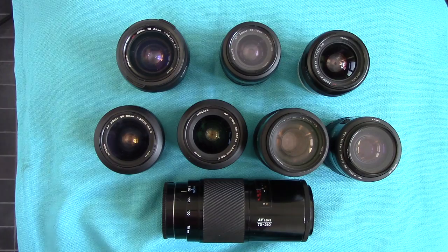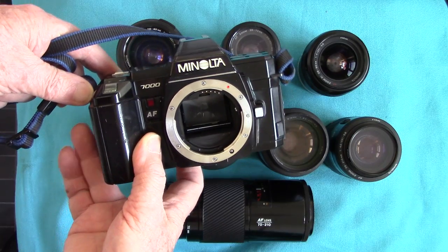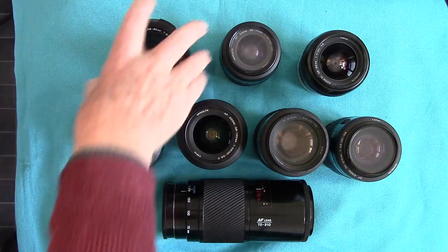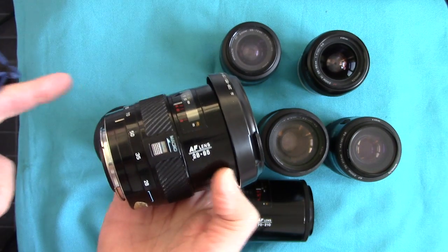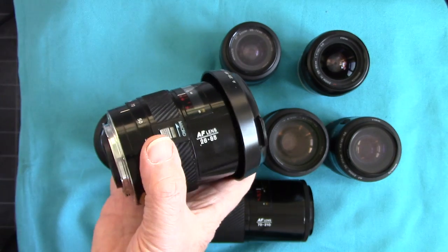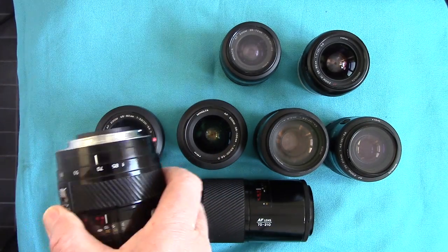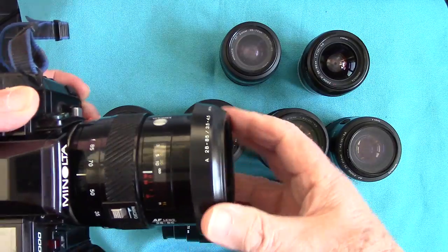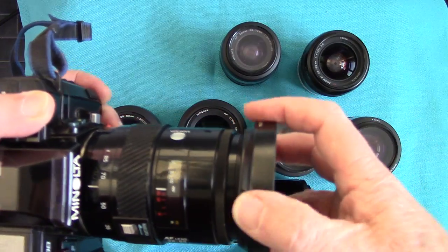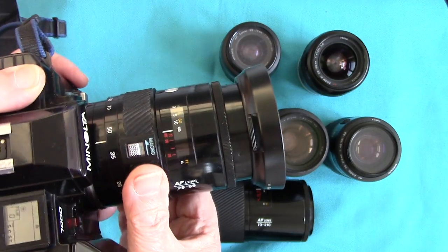I'm gradually getting round to it now. The earliest lens is the one that came with the famous Minolta AF 7000 from 1985. It's a 28 to 85 zoom with a macro setting, which I've actually used for some close-up work. It bayonets on the camera with red dot to red dot, and it has a lens hood that clips on. It's quite heavy but zooms out nicely.